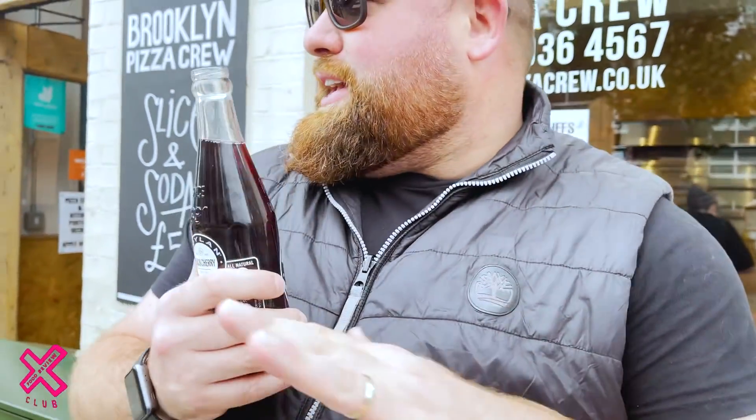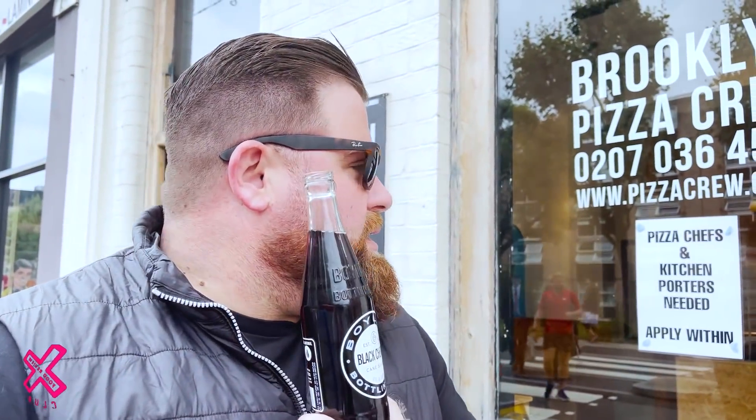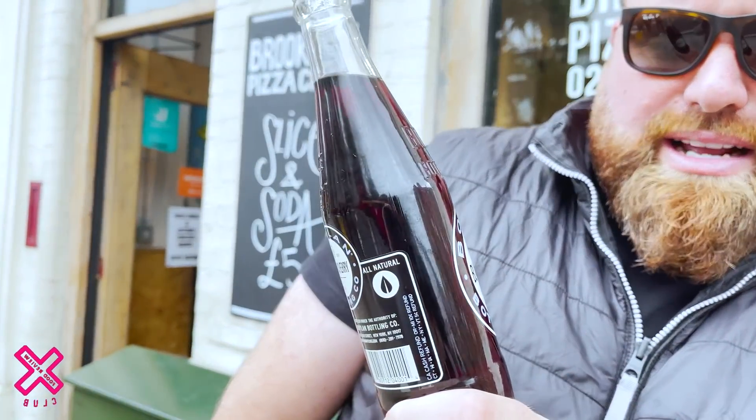As we always do, we try and keep it simple and the same so we can really grade it and taste the flavours of the pizza. I feel like kicking off with my drink watch today for the first time. We've got some Sprite, Fanta, Coke, and Diet Coke — and then we've got these: black cherry, cane sugar.